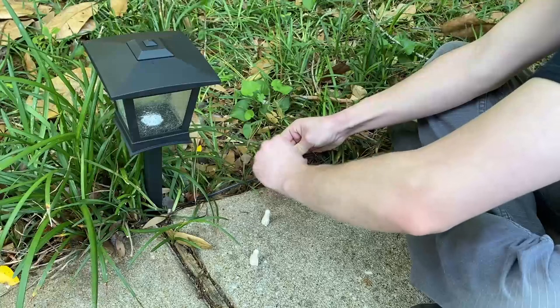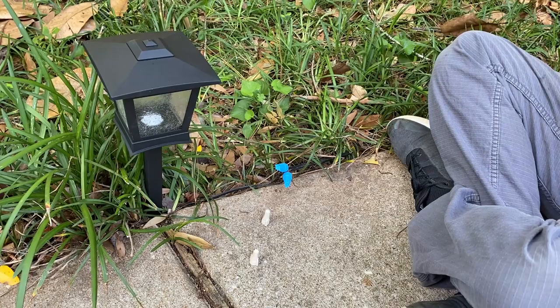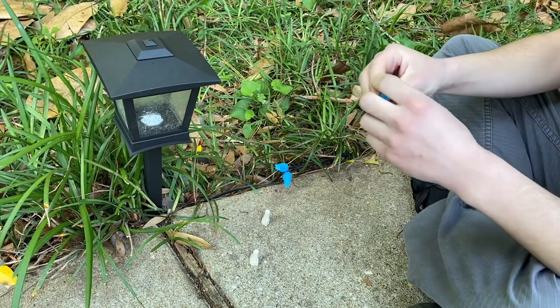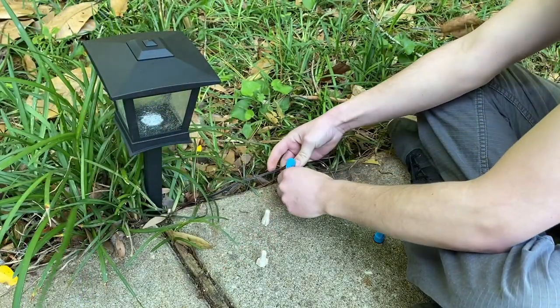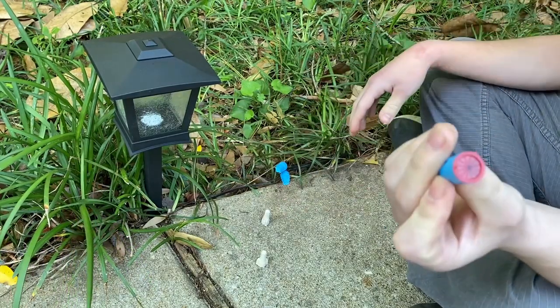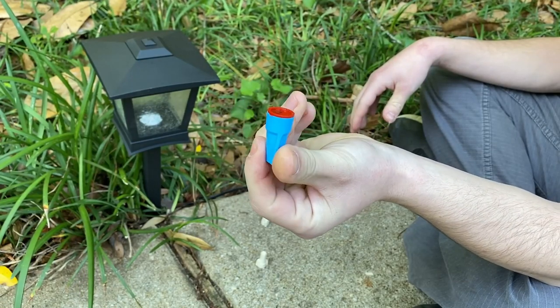The package that the lights came with had some really crappy connectors which did not work at all. We initially connected them with non-weatherproof wire nuts, so what we're doing right now is changing them to something more appropriate for the outdoor conditions that these wires are in.